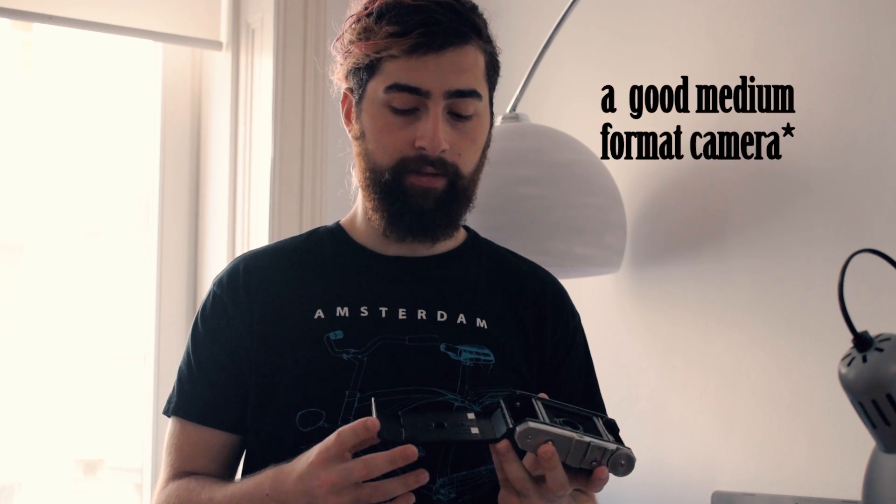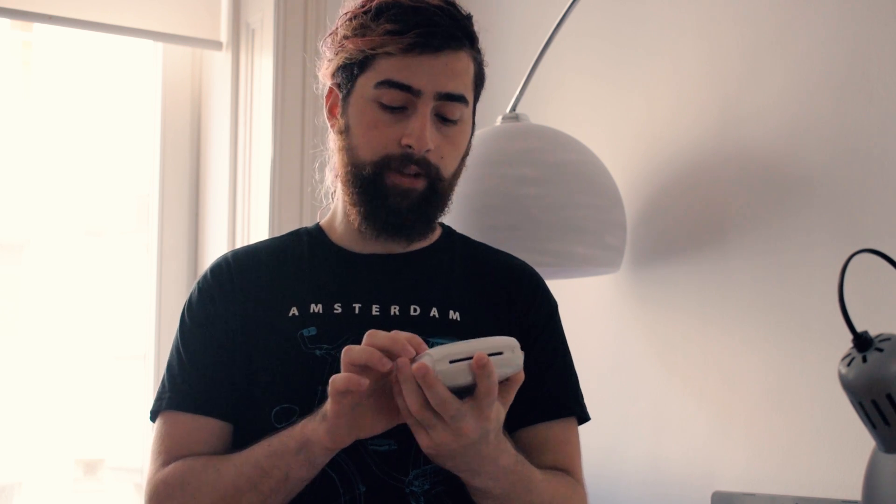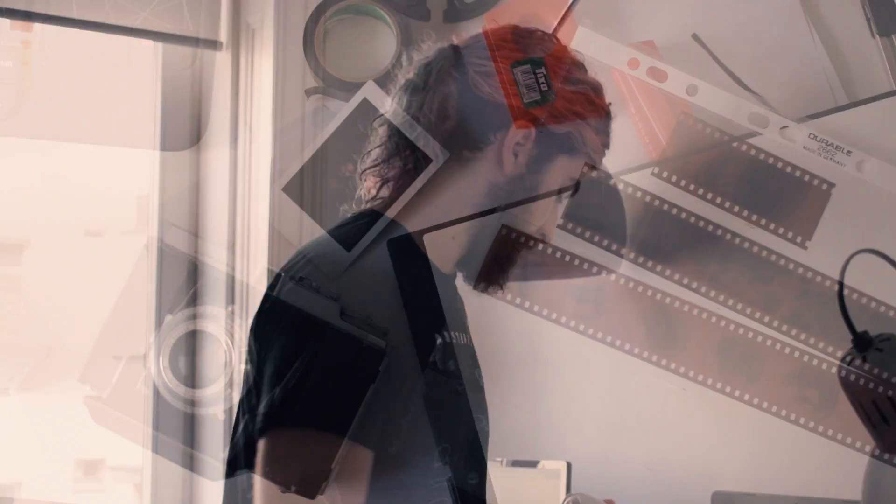What you need for this is a medium format camera. I happen to have multiple of those, like this foldable camera — it's the Cora One from around the 1950s with an Ennerwerk München lens, 75mm. You also need any device that can process Fuji instant film, so we have a printer here. If you have a Fuji instant camera, that works too.